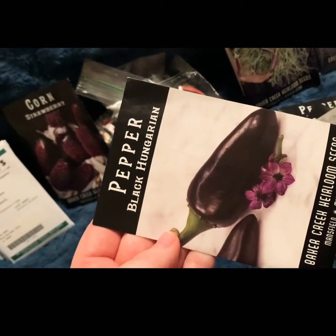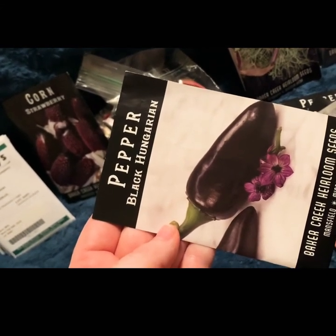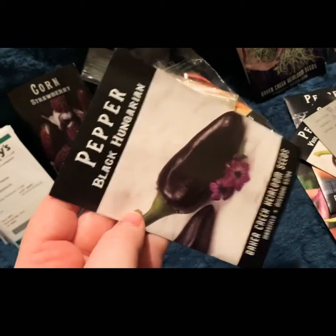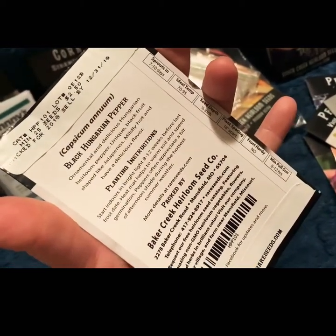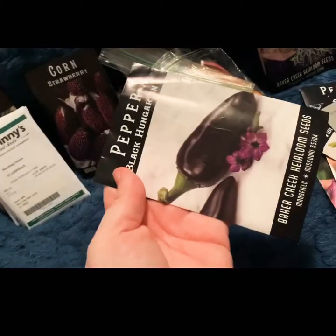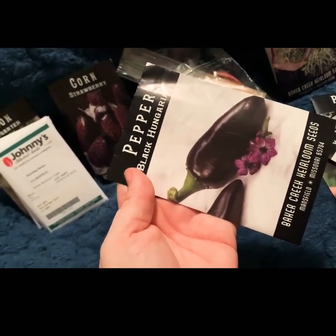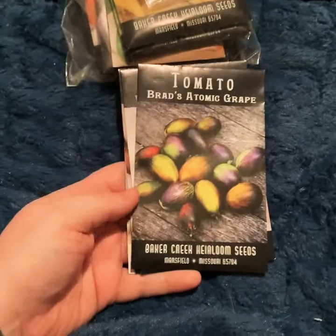Last but not least, we have the Black Hungarian peppers. It would appear that I mostly bought purple peppers, so I guess I'd be a purple pepper picker in the fall! These are also supposed to be not super spicy — mildly hot — and should be good in salsas and chimichurri. This is a good time to say this is going to be a very long video because I have a lot of seeds, so turn back now if you're faint of heart.